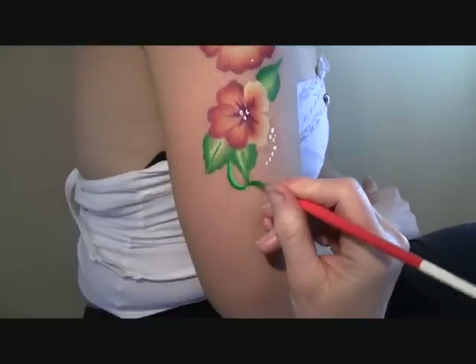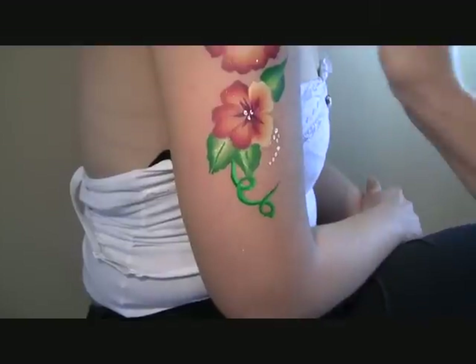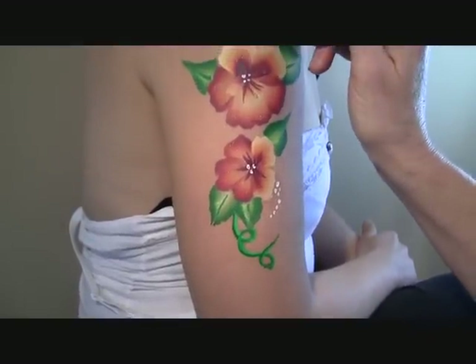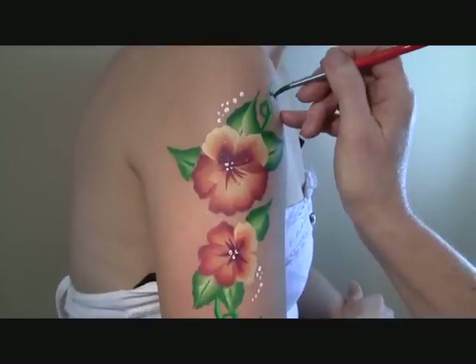The last detail will be some curly vines. Notice that the brush has been loaded with two colors of green, and this was done using the leaf cake.